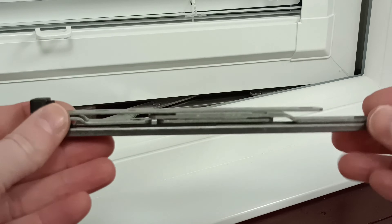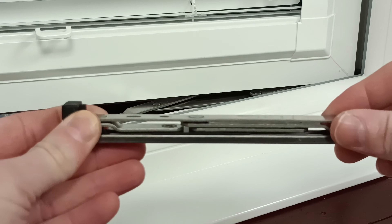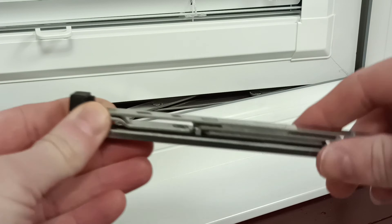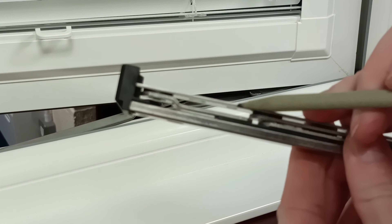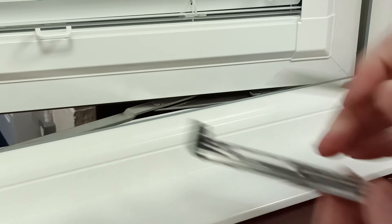This is a quick tip on how to measure the stack height of your window hinge if you cannot remove it to order a new one. What we want to take into consideration is the thickness of the top part of the hinge, which is 2mm.